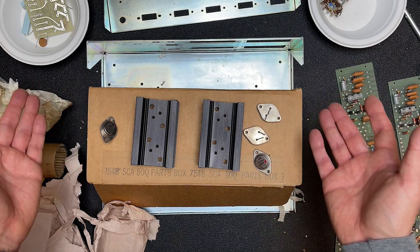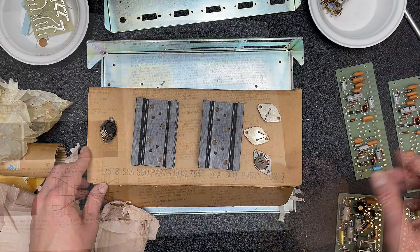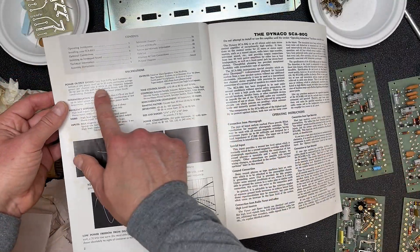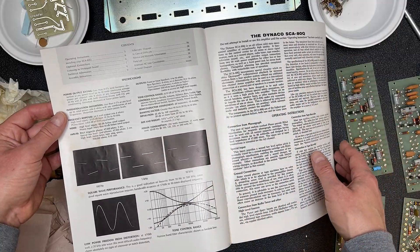I can't remember the rated power output for this amp. It's an 80 — does that mean it's 40 watts per channel? Let me check the manual real quick. It looks like it's rated for 30 watts continuous average power per channel, so it's a 30 watt per channel amplifier.